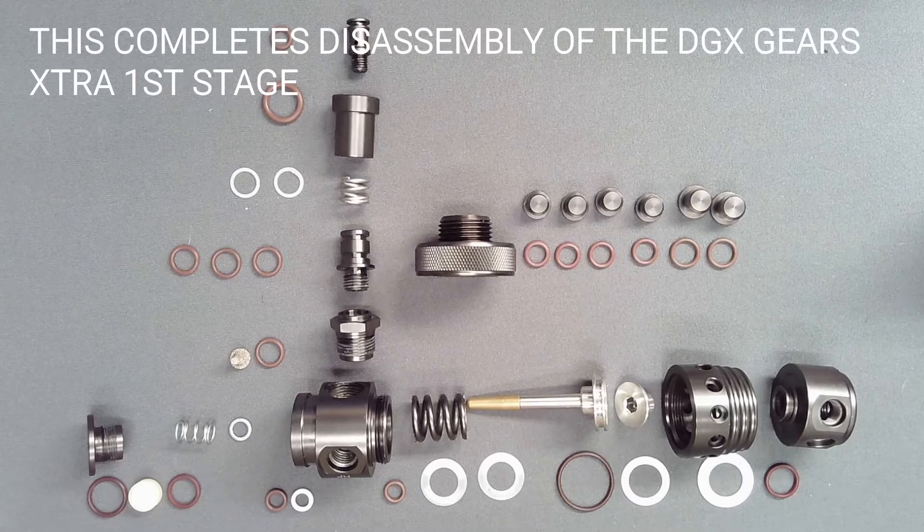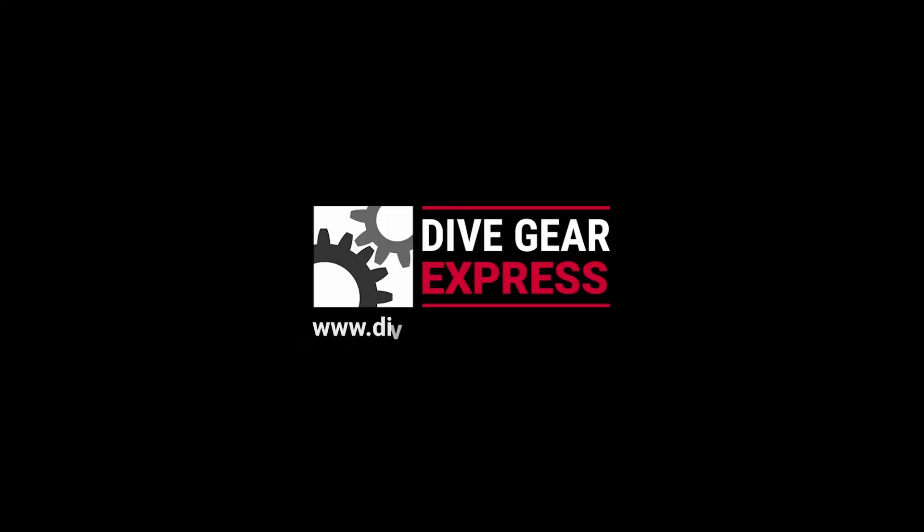This completes disassembly of the Dive Gear Express Gears Extra first stage. Dive Gear Express videos are made available for educational purposes only to provide general understanding of scuba diving related topics and not to provide specific advice. Please read the essential information page at the URL shown.